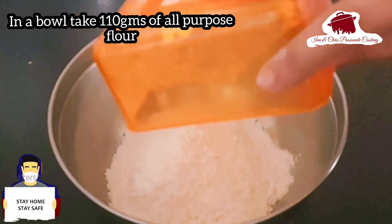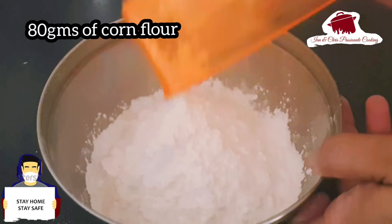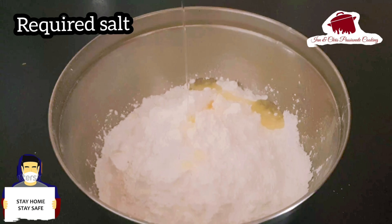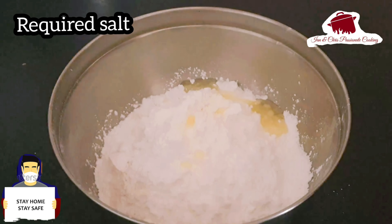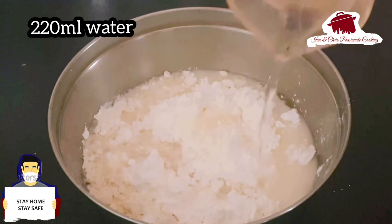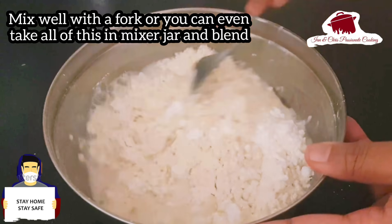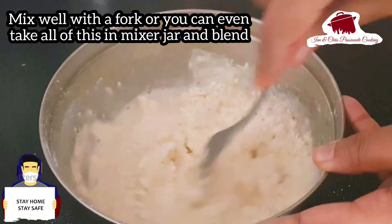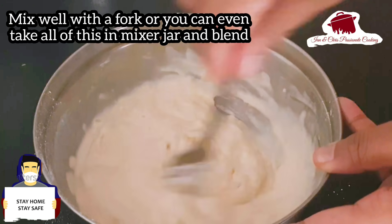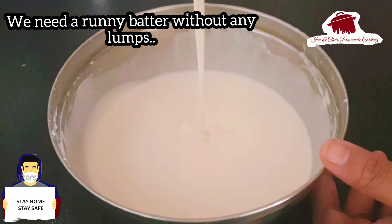In this bowl, add 110 grams of corn flour and 80 grams of all-purpose flour. We are going to mix this into a very smooth and runny batter.